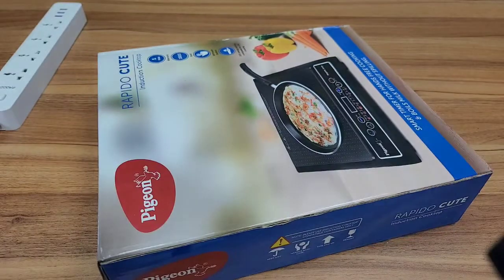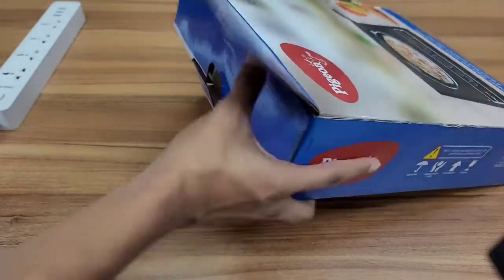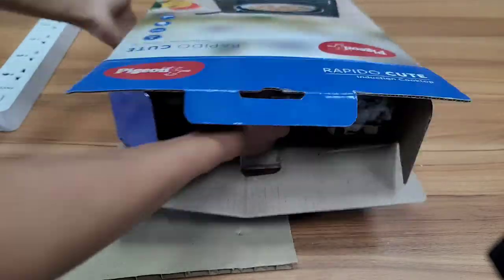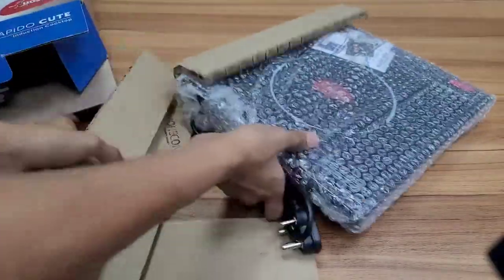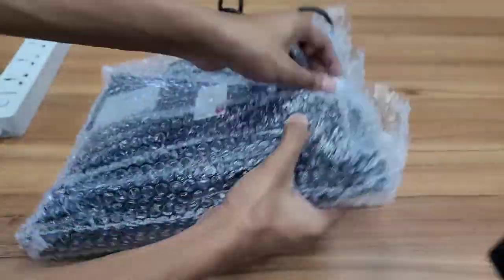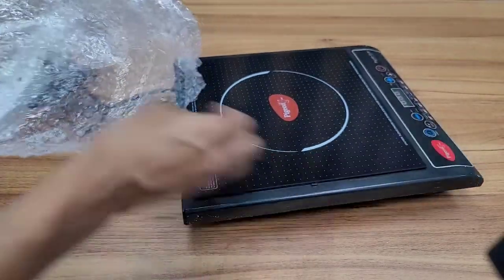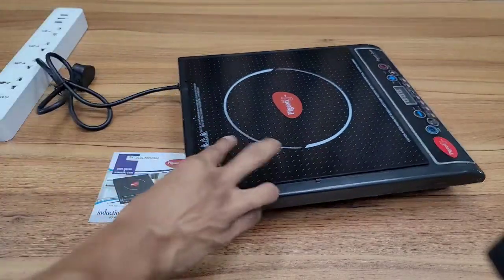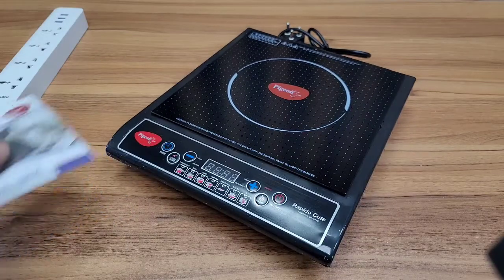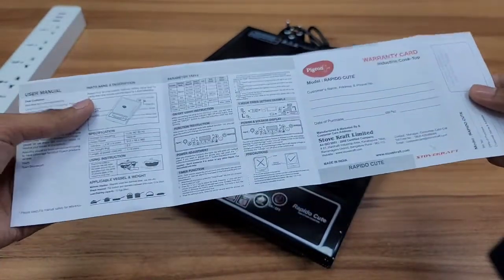I will open the box and press the button. As you can see here, we have an instruction guide for the induction cooker, along with all the details and a warranty card.